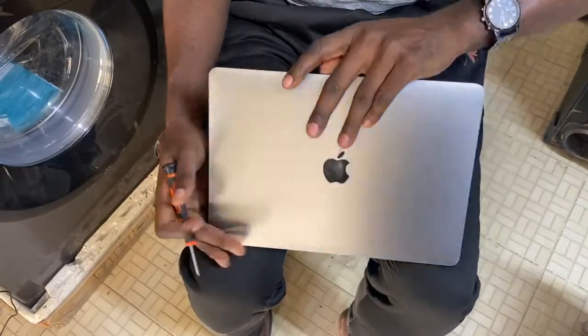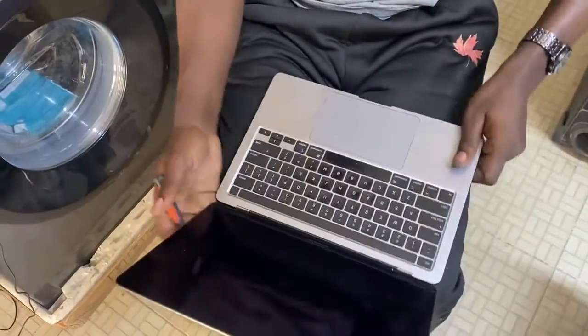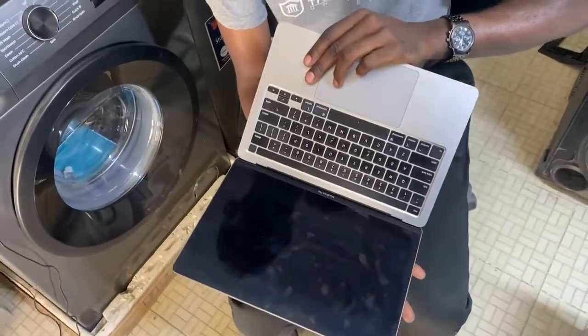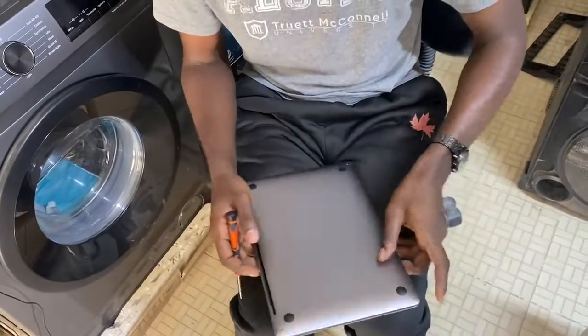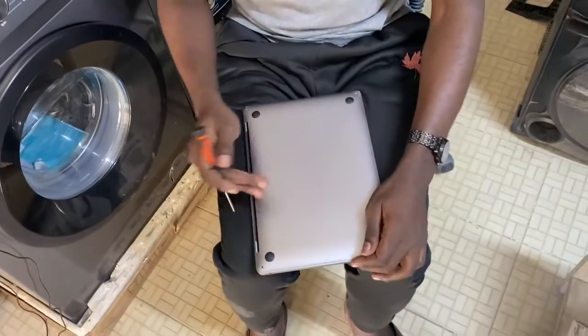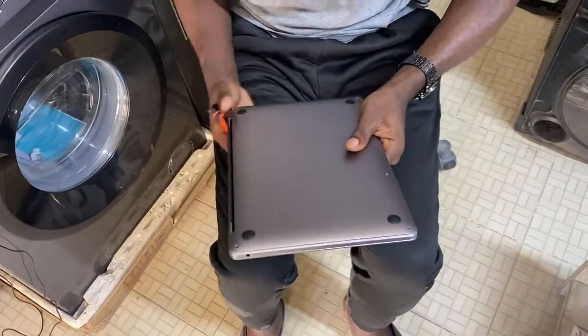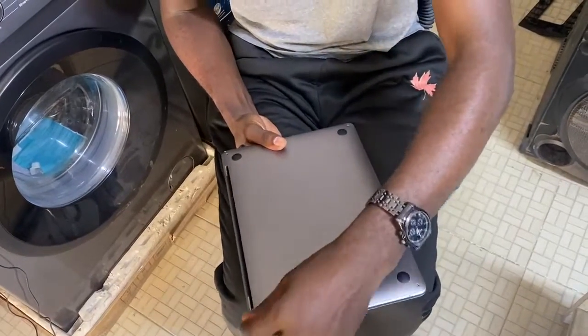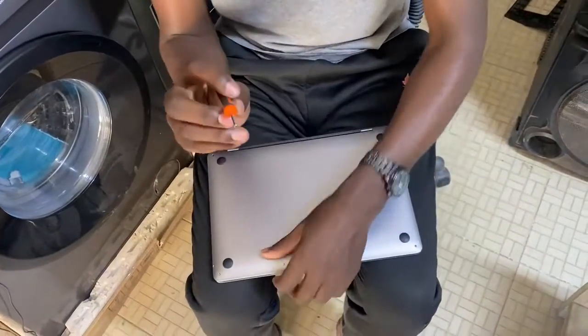We're going to open a MacBook Pro 2021 — it has some internal issues, this is how it looks. We're going to open the back plate, the back cover. This machine is waterproof, therefore removing the back cover is very hard, and that's why I'm going to show you on this video how to remove it.